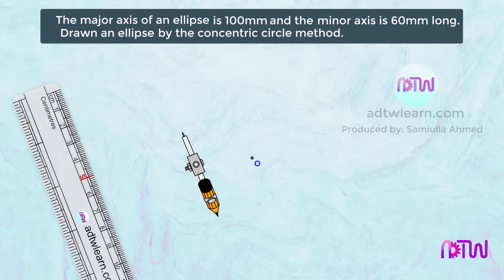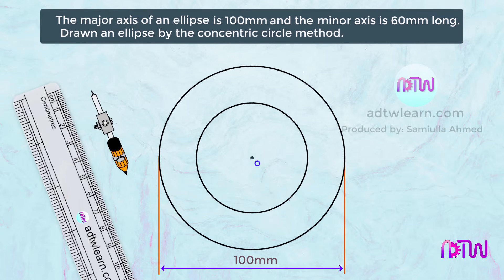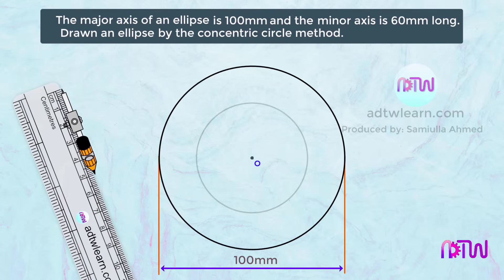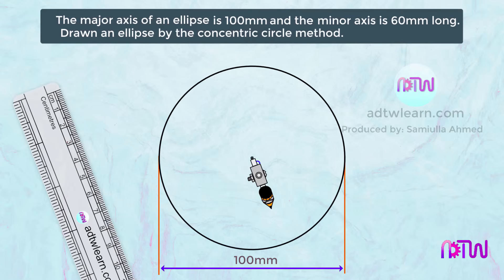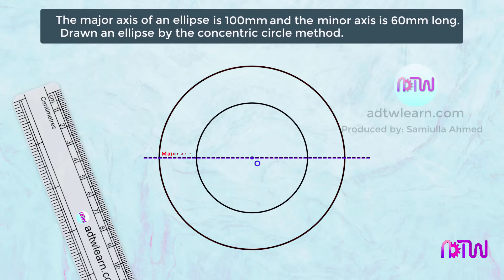To draw the 60 millimeters circle, the radius will be 3 centimeters. Take 30 millimeters or 3 centimeters from the scale, keep the compass at center O, and draw a circle. This bigger circle represents the major axis of the ellipse, and the smaller circle represents the minor axis.